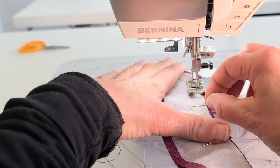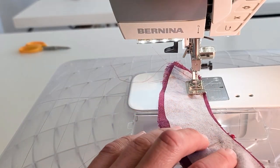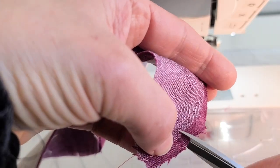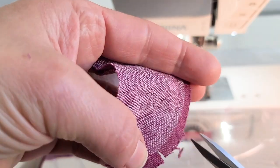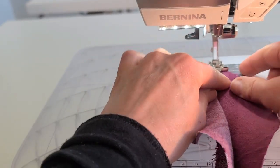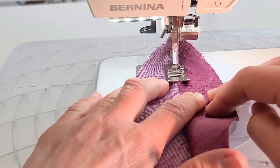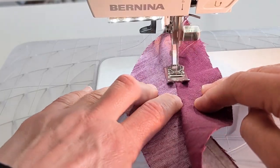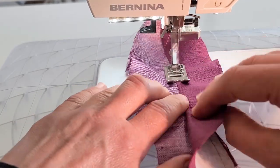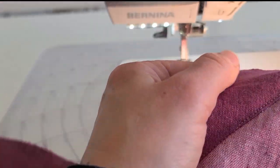With right sides together, pin the collar to the collar facing. Stitch the top edge at a 3/8-inch seam allowance. Clip and notch the curves. We're going to understitch the collar to keep the facing from rolling out towards the front — just finger press the seam towards the facing side and stitch as close to that seam as possible. Don't worry about trying to understitch the really curved parts at the ends of the collar; it's nearly impossible. Just get as close as you can.